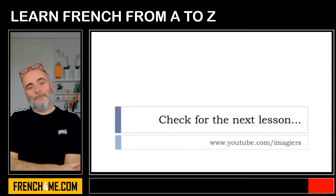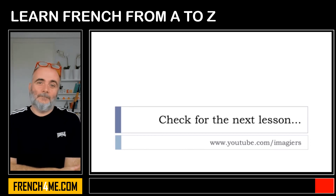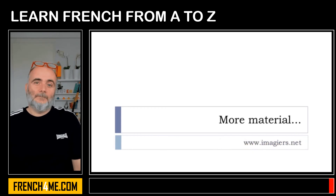This was leçon J. You can find leçon H on YouTube at the address shown here, and of course you can find all the previous lessons there as well. More material can also be found on our website. Have a great day, bye bye!